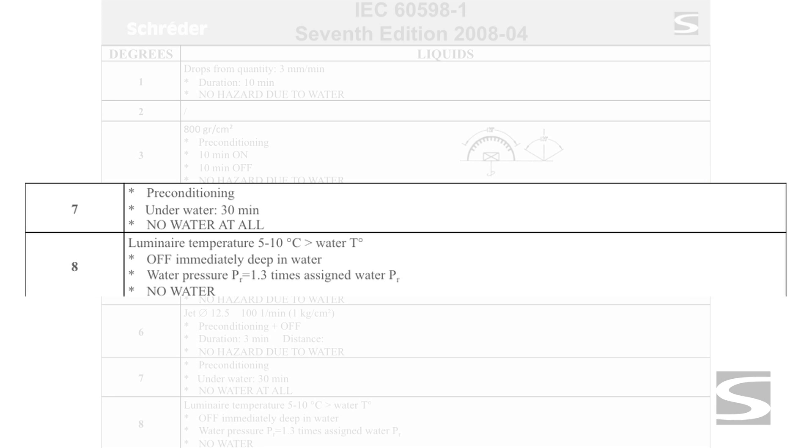Luminaires dedicated to submersion are tested to IP 8. The luminaire is submerged at a depth 30% superior to its normal utilization in order to make sure it resists the hydrostatic pressure.